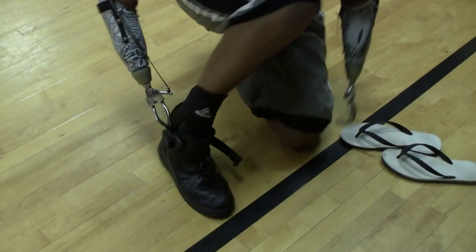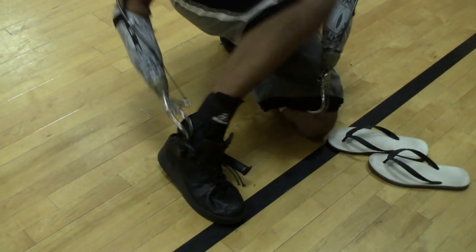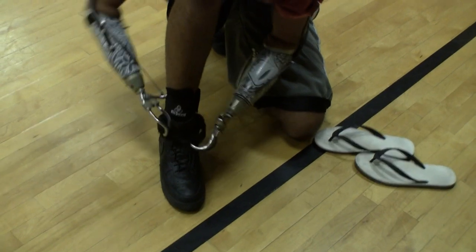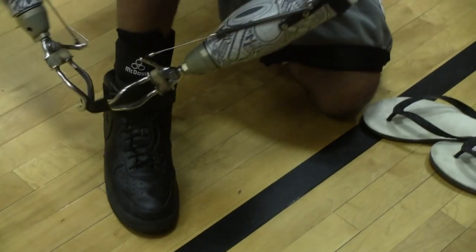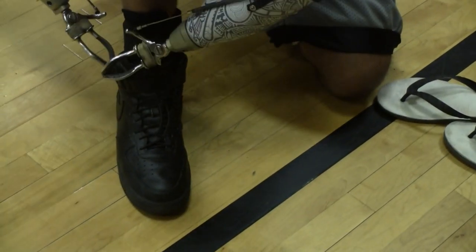Don't pull the tongue up — use that as a shoe horn. The hook again. Got her on.